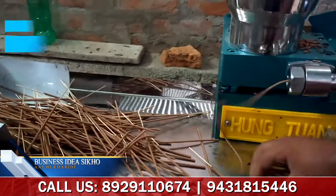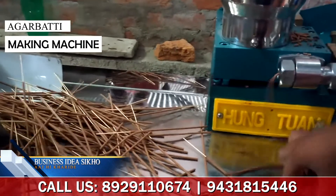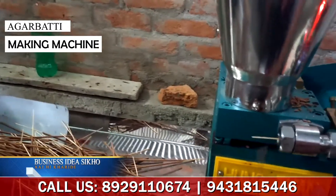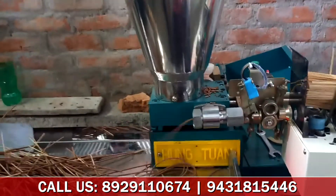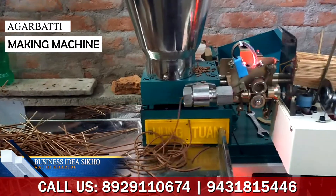If you don't have more voltage, this machine will also work. Normally it will work at 220-240 volts. If you have a 10x10 room, it will fit your machine comfortably in every way.